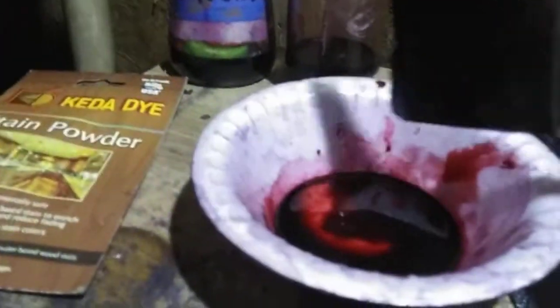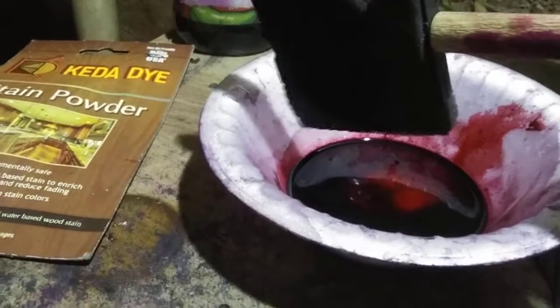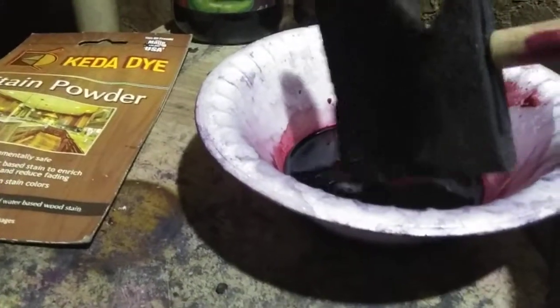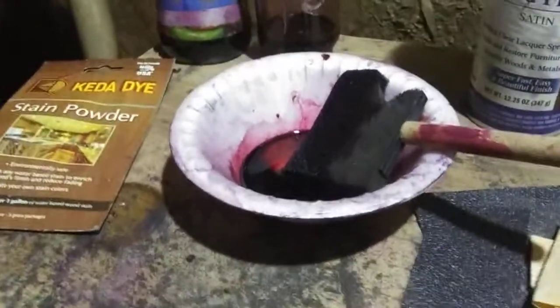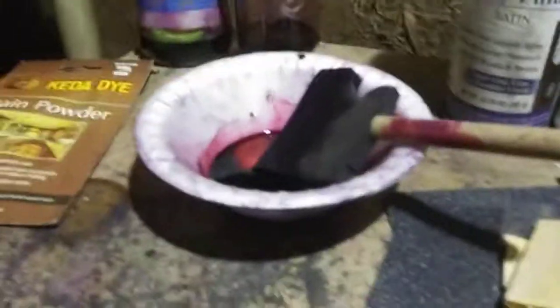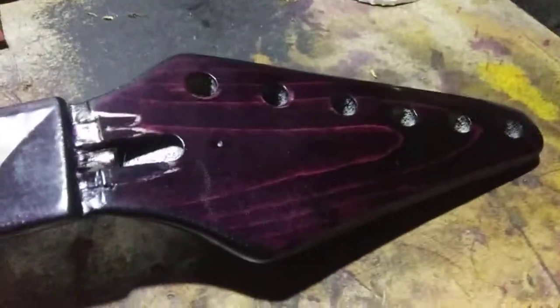This color almost comes out pink — you see that really light red there at the far edge. That's what the first application of a dark dye comes out looking like on maple or some kind of white wood. Mix it real dark — the darker you mix it, the fewer coats. For example, this neck is done in burgundy, that red there, and this one was maybe eight coats of dye to get it dark enough.